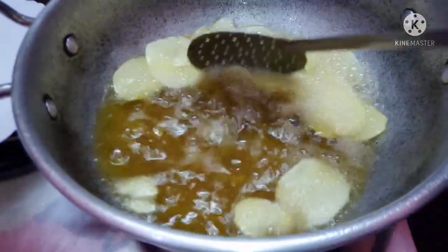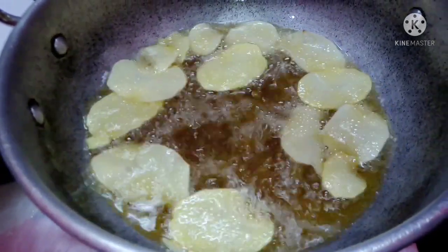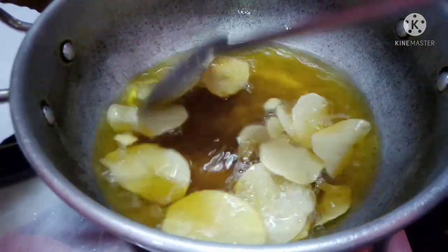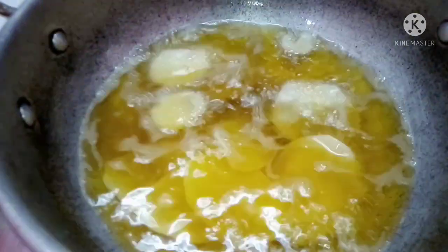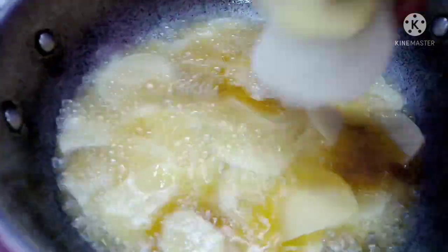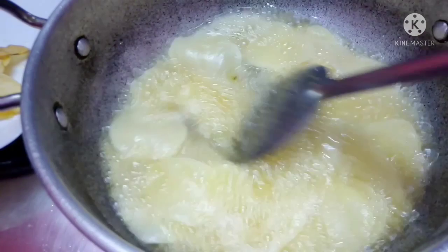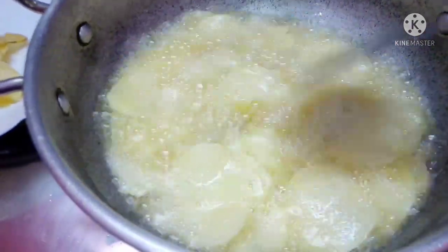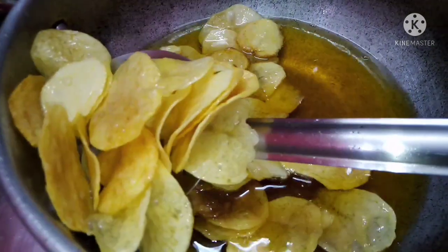Now let's fry it in a little bit. Now let's put the next batch in. First put it in a little bit, let's fry it.